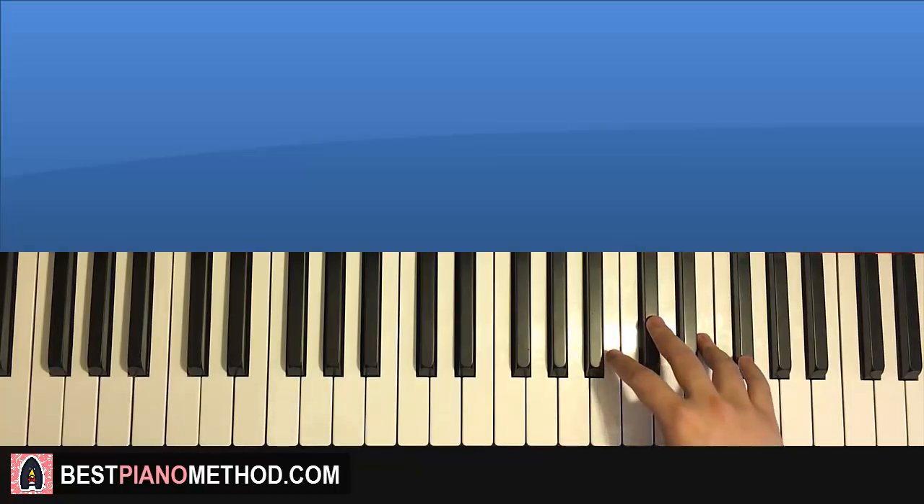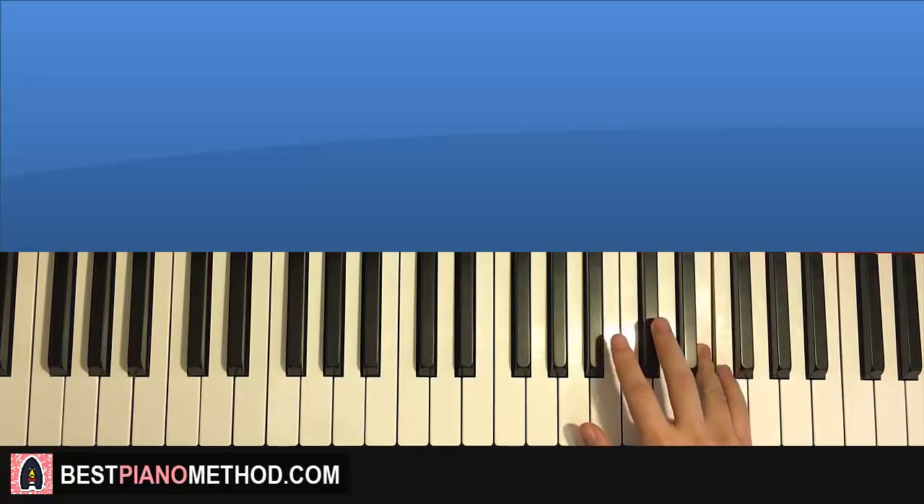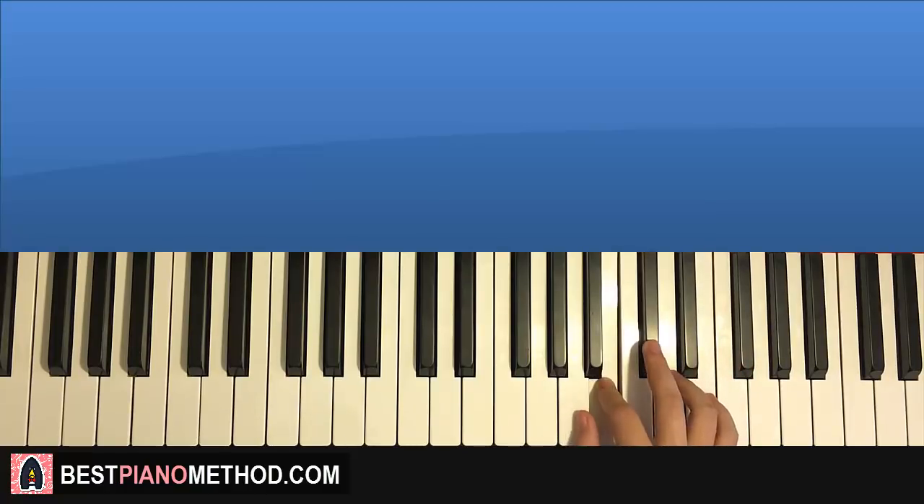One more time — it goes F sharp, C sharp, E, C sharp, B, A, B, C sharp. Like that for the right hand. And that's the right hand for the third part.